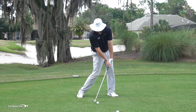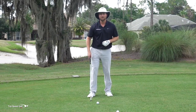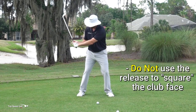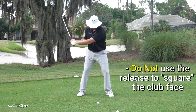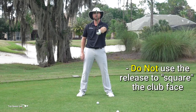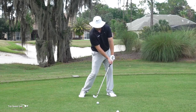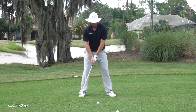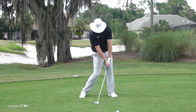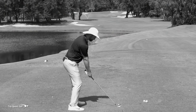I felt like I got low, rotated my body, and I got tons of forward shaft lean. Now, the next thing I want to make sure I don't do is square the face with the release of the club. A lot of players will use a release or a casting motion to square the face up. Well, if I'm used to doing it that way and then I get my hands leaning in front, look how the face is wide open. When you push the hands in front to get forward shaft lean, the face goes way to the right — that ball is going to go a mile to the right.